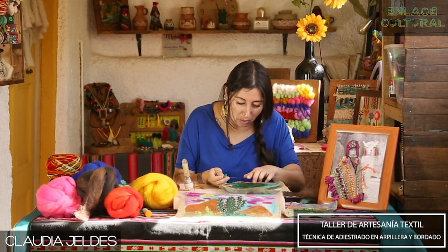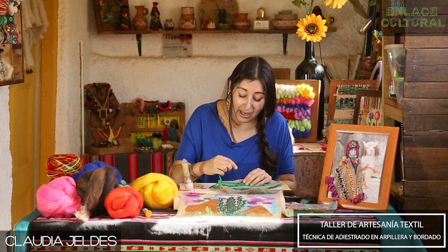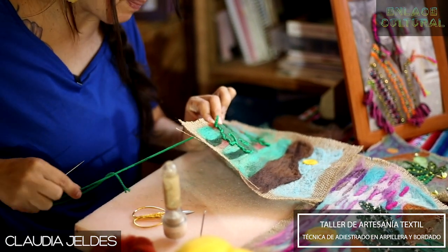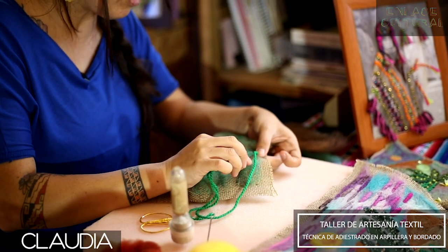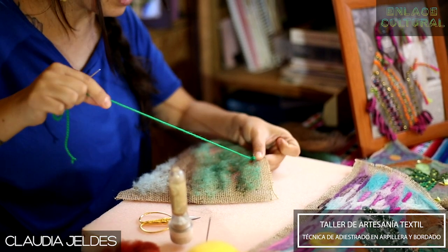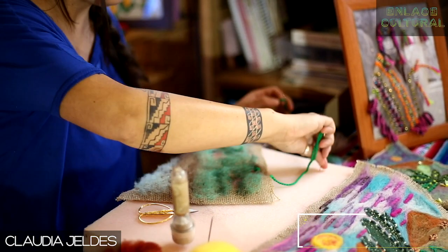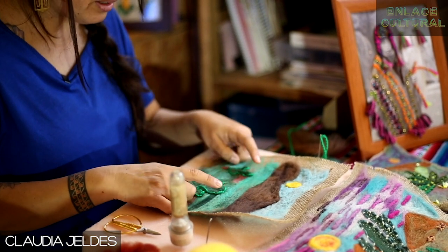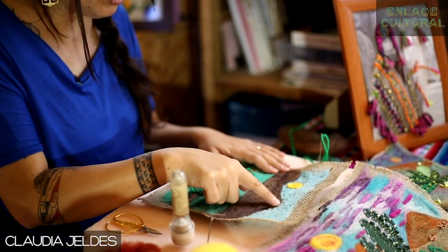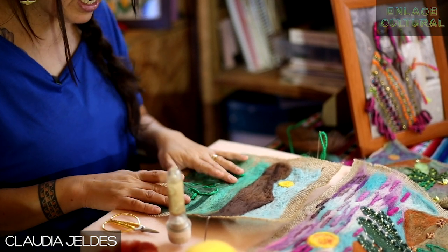Como otra idea para hacer este bordado con vellón, voy a hacer el remate: paso mi aguja para atrás, volteo, doy una puntada simple sin pasar para el otro lado, y cierro. Corto a tope porque en realidad esto no se nos va a desarmar. Lo que hice aquí fue marcar nuestros cactus. Podríamos marcar todos los relieves, los cerritos, alguna parte del césped, también el sol, pero en este caso nos vamos a enfocar en los cactus.